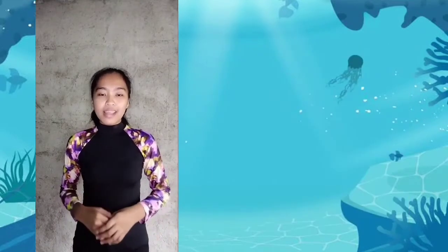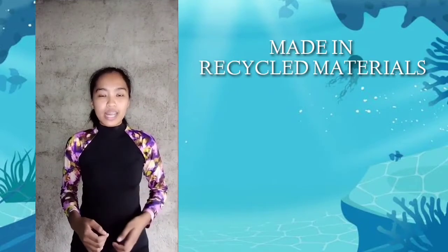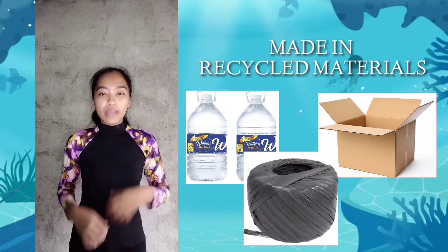The equipment that I will show to all of you is made of recycled materials like balloons, cartons, straw, and more.